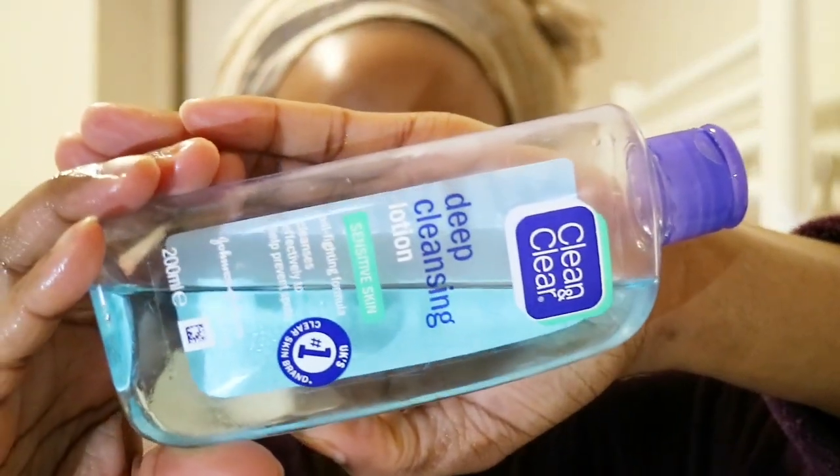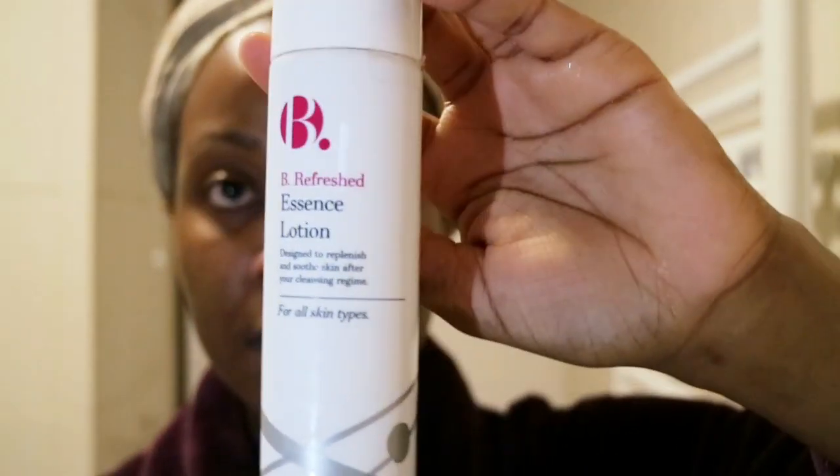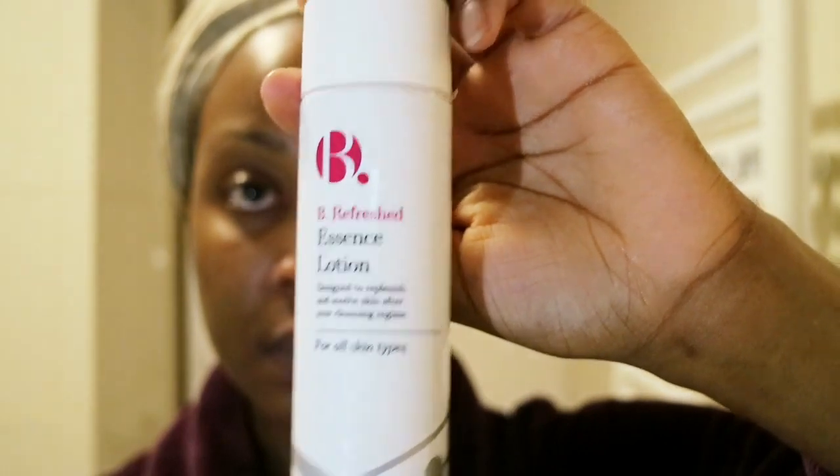My face is now feeling quite clean, soft, and slightly firmer. Next I'm going in with my Clean & Clear Deep Cleansing Lotion — more like a toner for oily skin that contains salicylic acid. It helps dissolve any last traces of oil or dirt that might be clogging pores beneath the surface. I pour some on a cotton pad and smooth it over my face, avoiding my eyes. It's for sensitive skin and I can attest to that — it doesn't sting unless I have an active acne mark.